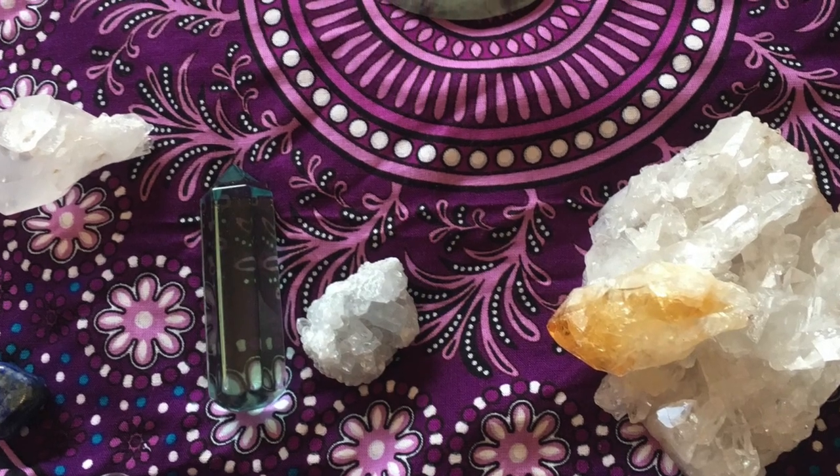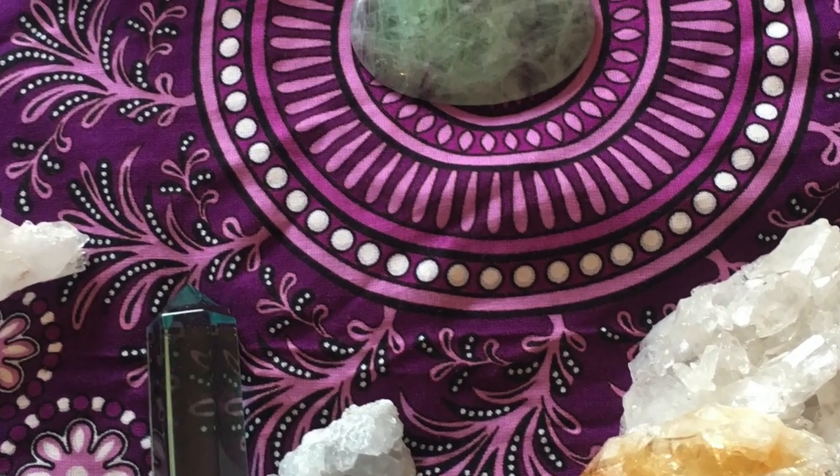Different crystals all have different energies that they emanate and therefore they're all good for different things, so you need to make sure that you choose the right crystals to begin with. I have a whole video explaining everything about that which I will link up in the cards for you, so go and check that out.